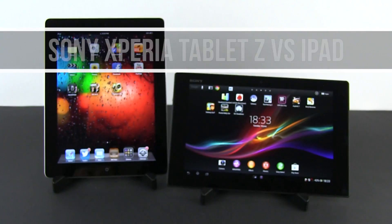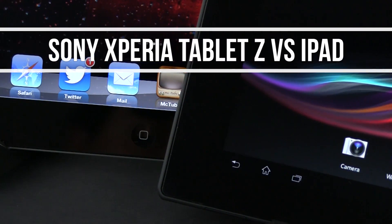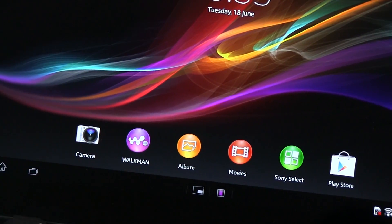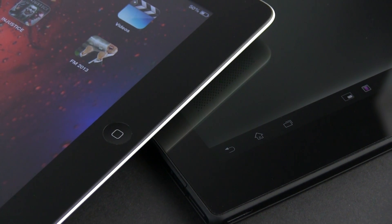If you're in the market for a premium 10-inch tablet these days, you should definitely have the Retina iPad on your shortlist, but also the new Sony Xperia Tablet Z, one of the best Android slates of the moment. What's going on everyone, Mike here, and in this video I'll tell you which of these two is the better pick and why.